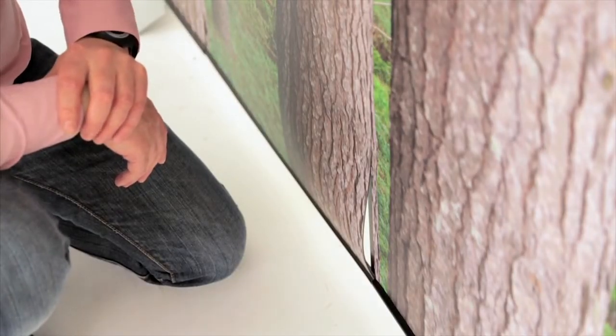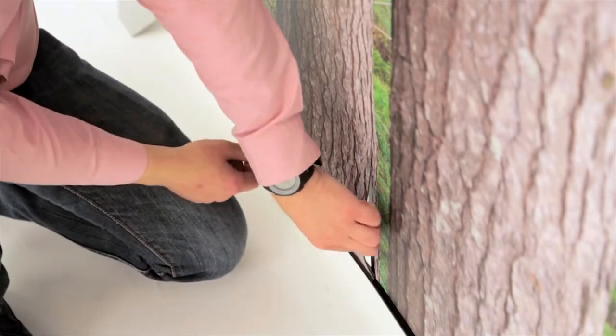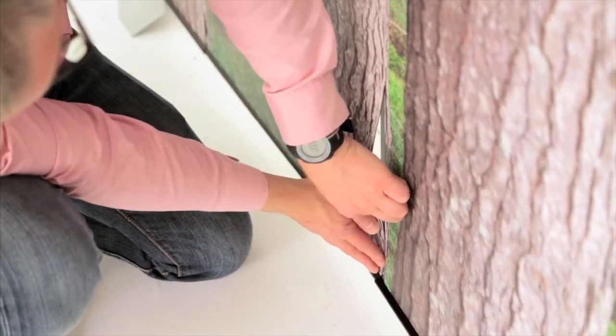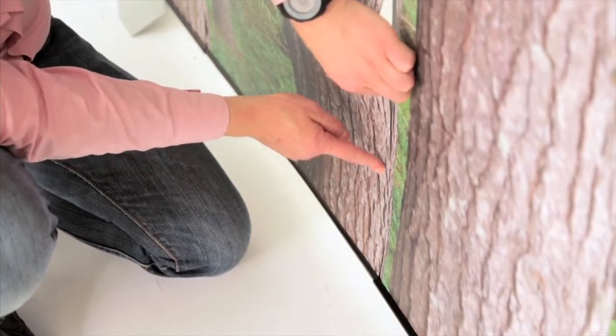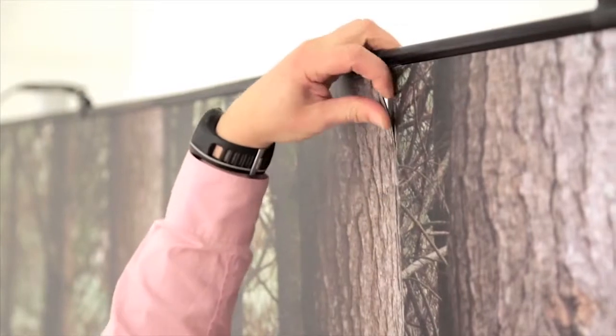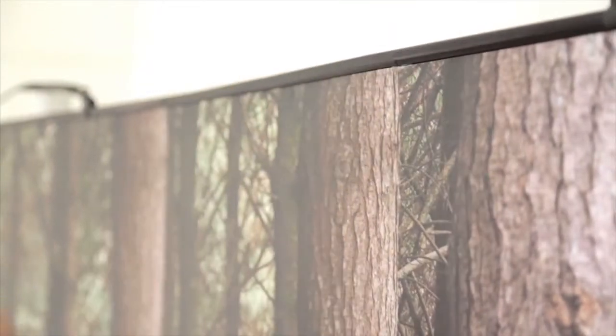In the event of an uneven floor, you may have an instance where graphics do not sit or align correctly. This is easily rectified because all twist stands are self-leveling. Just take any slack in the graphic, pull taut and carry upwards until the graphic sits and is aligned correctly.